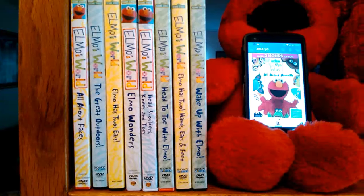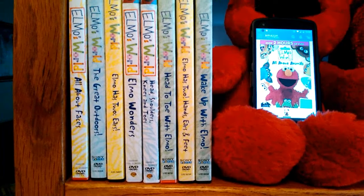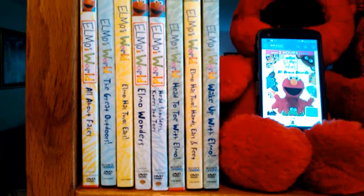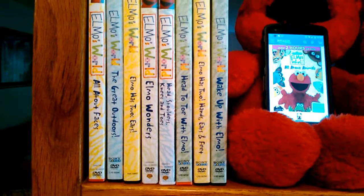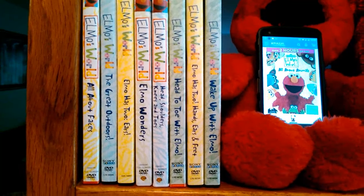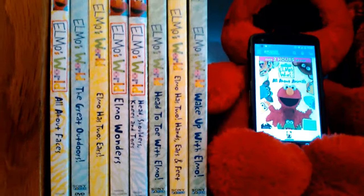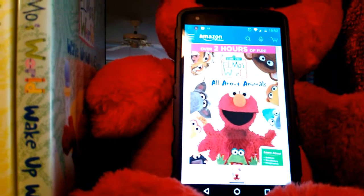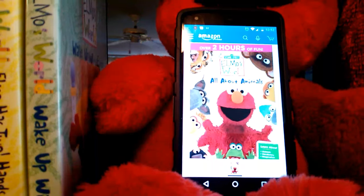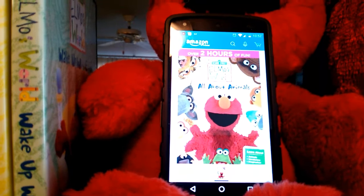Head to Toe with Elmo is Sony Wonder — Elmo has two hands, ears, and feet on that one. Sony Wonder also has Wake Up with Elmo. And I have to order All About Animals; I should have that ordered sometime this week — I'm sure that one's probably Warner Brothers also.